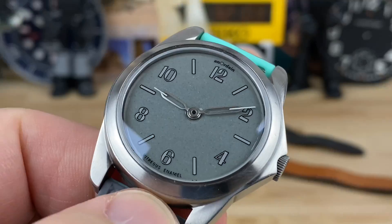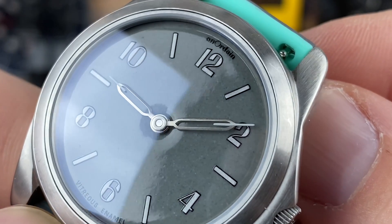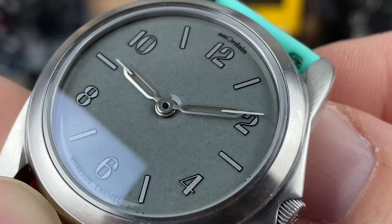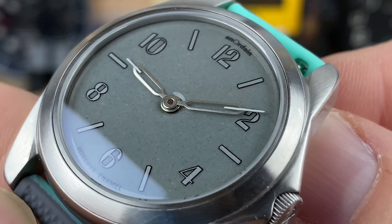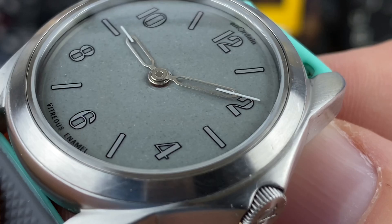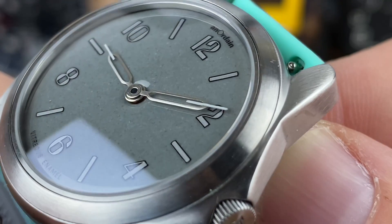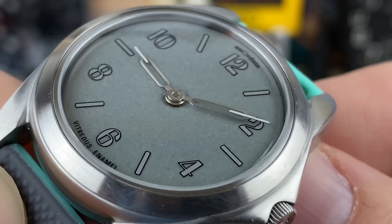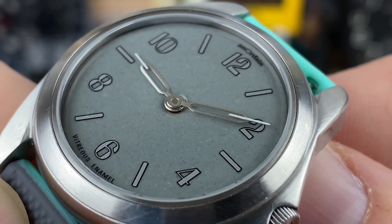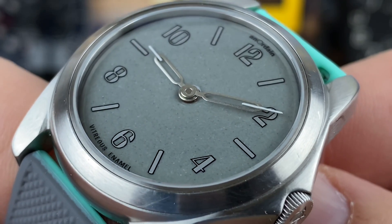In close-up you can see there is a little bit of lume on the very tips of those skeletonized hands — those are pretty cool looking. They reach out far enough that you can tell the time no problem, and they are different lengths. Check out the enamel work on that dial — that is pretty wild. It has some depth to it. Sometimes you look at an enamel dial and it looks more like an enamel finish on appliances with that orange peel look.